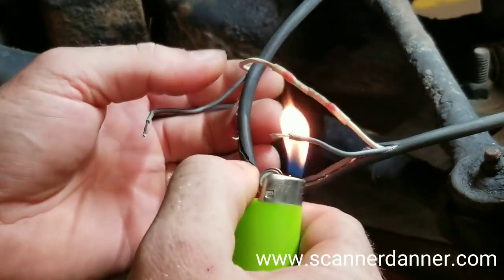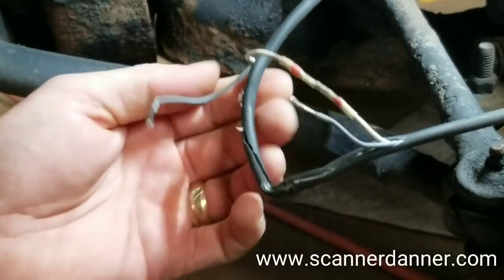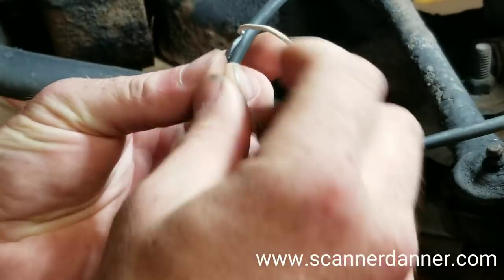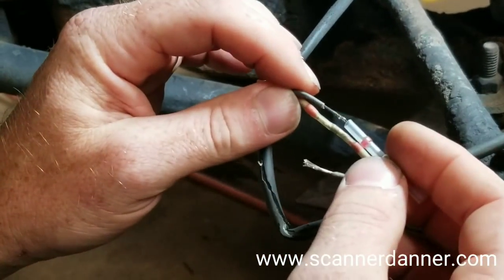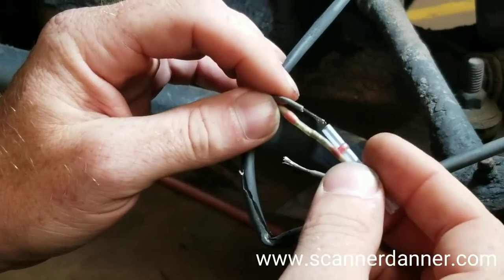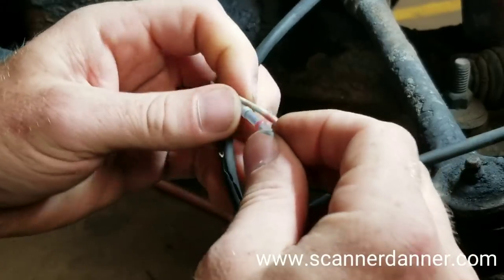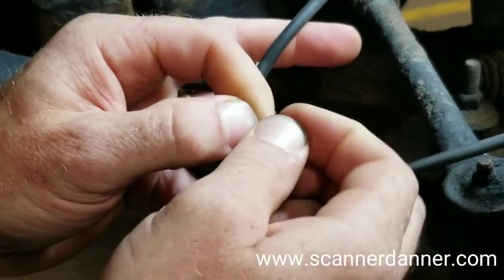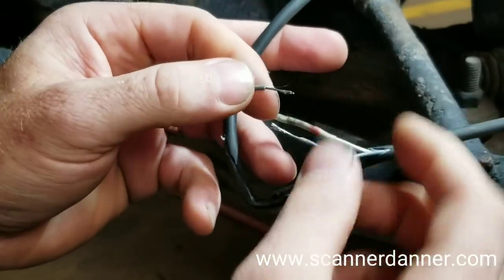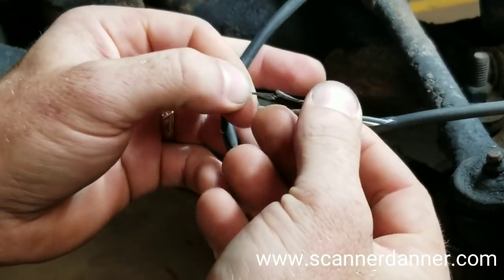Believe it or not, a lighter works really well in a pinch for stuff like that. Those are incredibly useful. For this application, I think it is the way to do it. Absolutely. I mean, this beats like changing the wheel speed sensor. So again, we're meshing these together.